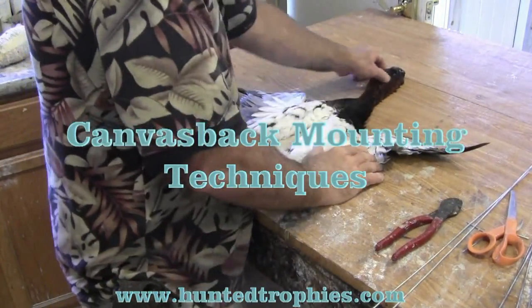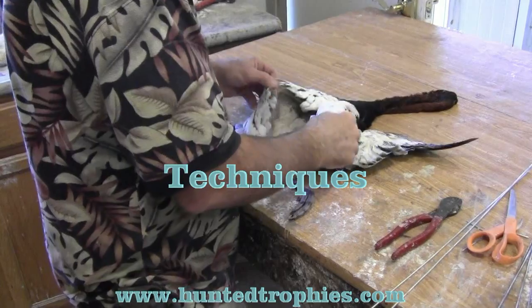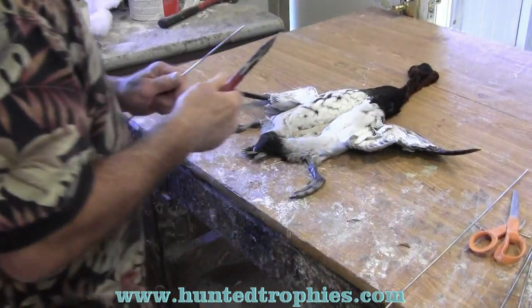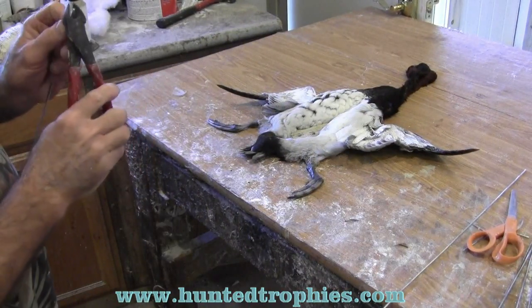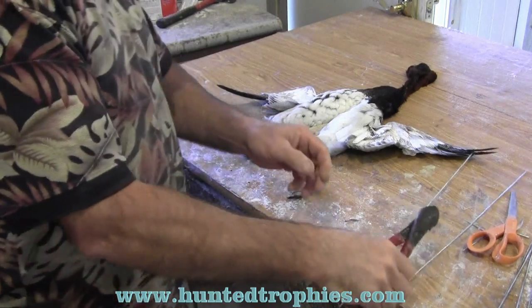We've made all the repairs. We skinned, degreased, washed, degreased, and dried this bird, then made all the repairs. You'll find repairs covered in the bird repairs video, or actually we just sewed the holes up.